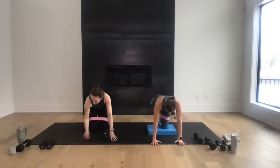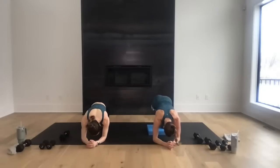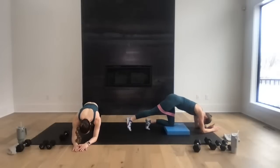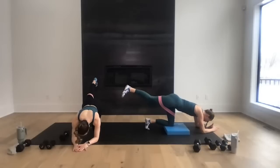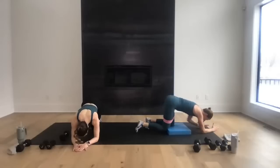Rear leg lift — you can come down to those forearms. Tap the toe, lift the leg, tap and lift, tap and lift. Come on — lift that rear leg, heels to heaven! For eight, seven, hold it long, six, isometric hold it, five, four, squeeze that glute, three, two, one. Hold high, just hold it for eight, seven, six, five, four, three, two, and one. Nice work!